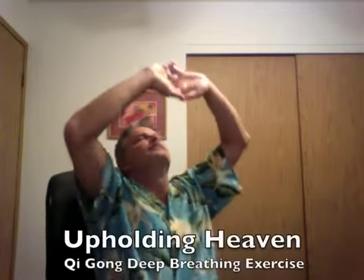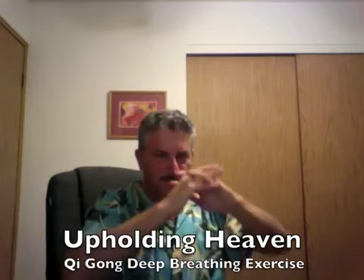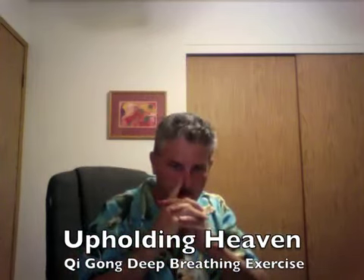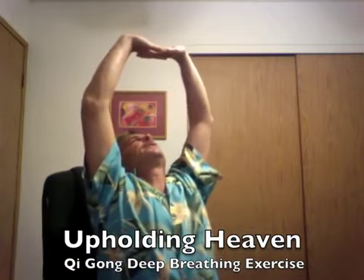The fourth technique is a breathing exercise. Interlace your fingers like this, inhale deeply and stretch up, and exhale and slowly come down. It's called 'Pulling the Heaven with the Two Hands.' You can do it in a chair or standing. Inhale deeply and exhale. The inhalation is swift through the nose.